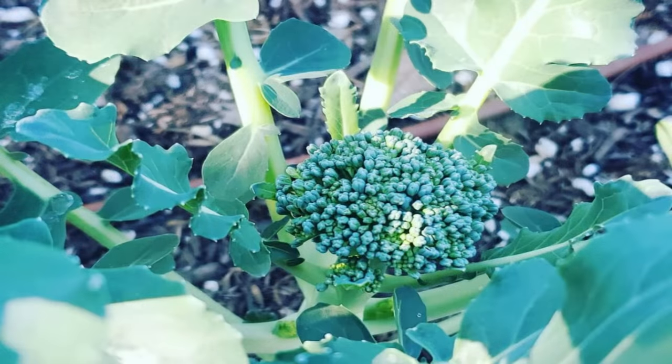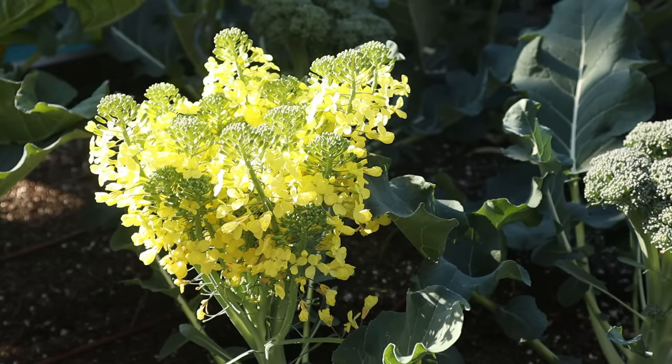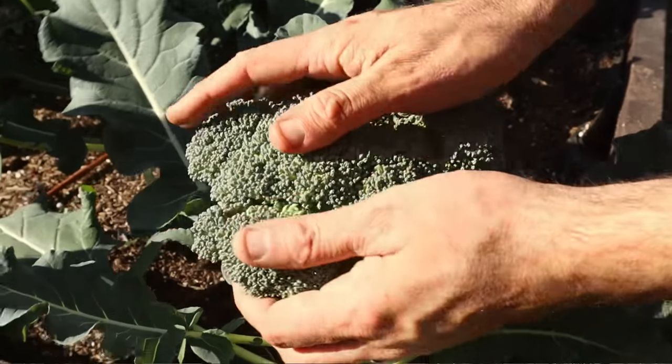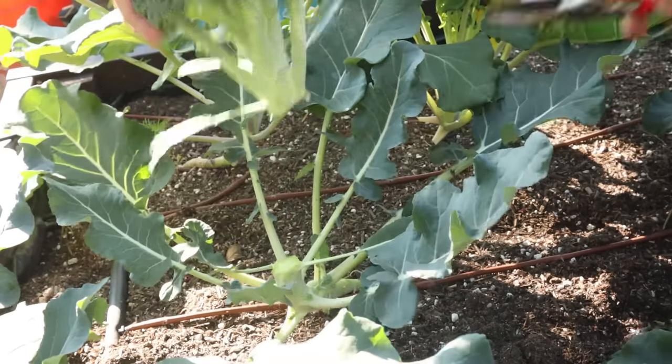Soon you'll see little baby broccoli heads forming at the center of your plant, and they'll continue to increase in size over the next few weeks. The timing of the harvest is important — you want to let the head grow to its maximum size, but don't let it bloom. Once you see the heads start to loosen up and each little bud starts to swell, that is when it's time to harvest. To harvest, just cut right below the head where it starts to branch.